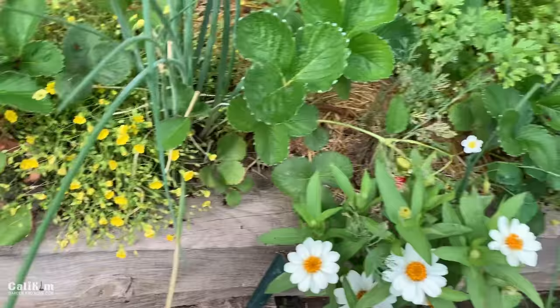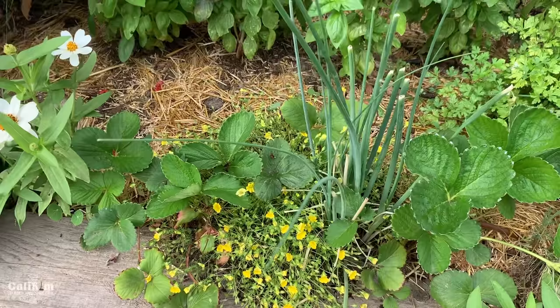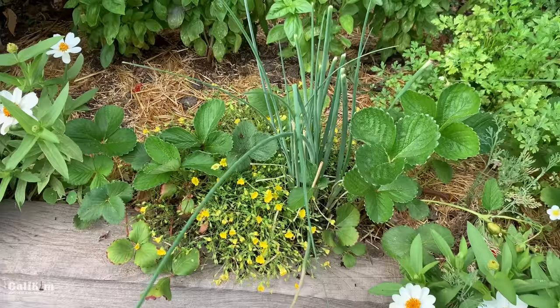They make great little edging plants. I love how they look here along the edge of the garden bed — they're really pretty. They just kind of add a thriller-type effect. You guys know I like the thrillers, spillers, and fillers. So let's get in and harvest them, and I'll show you guys how easy it is.